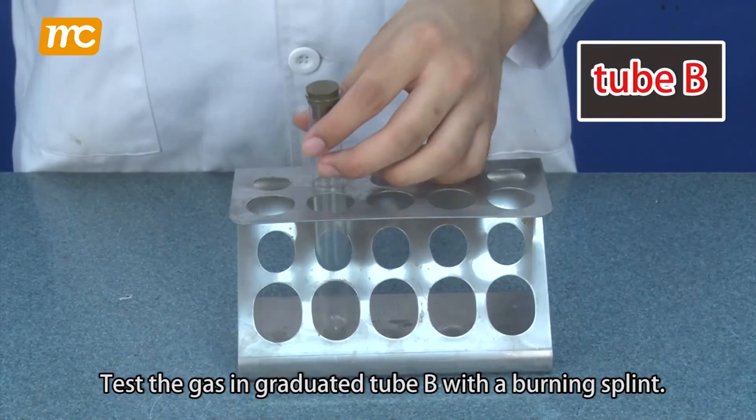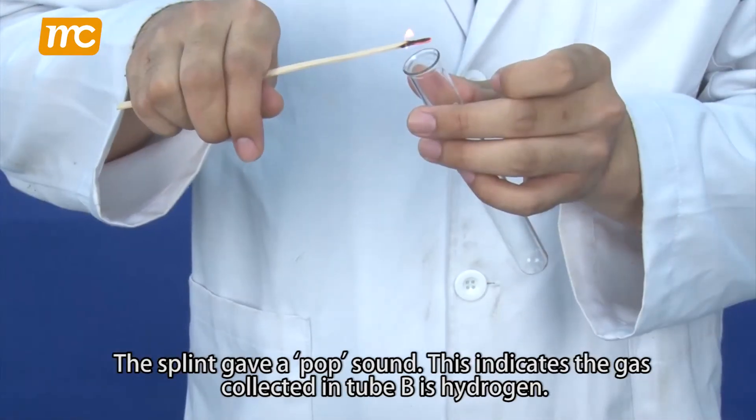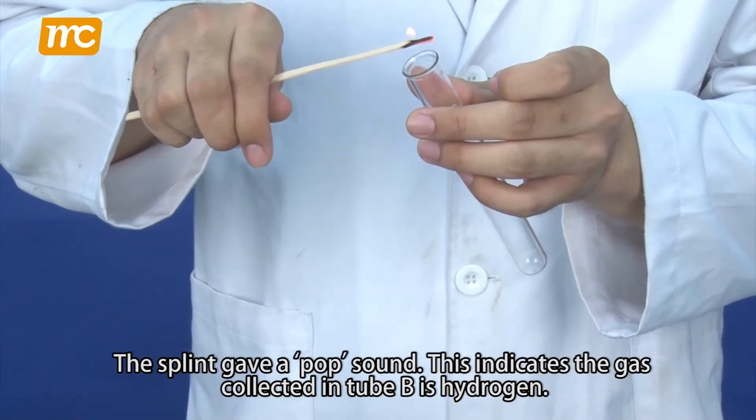Test the gas in graduated tube B with a burning splint. The splint gave a pop sound. This indicates the gas collected in tube B is hydrogen.